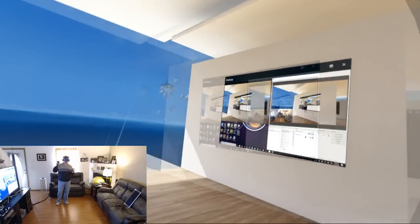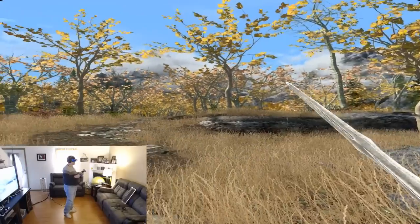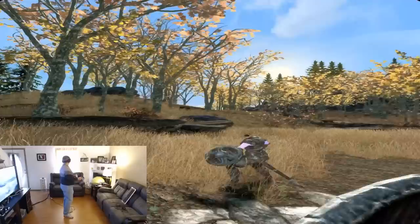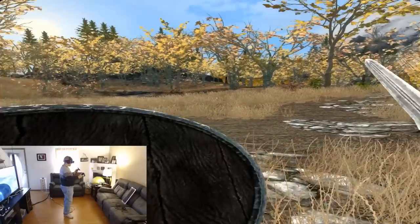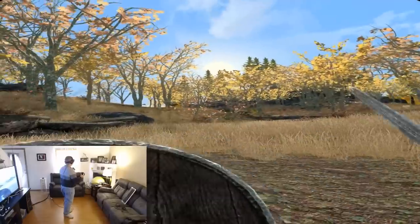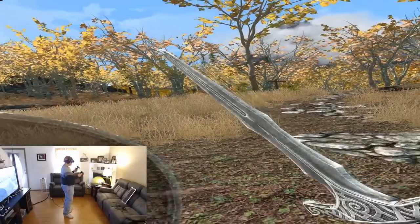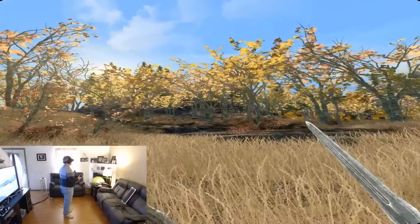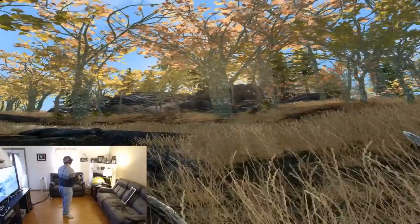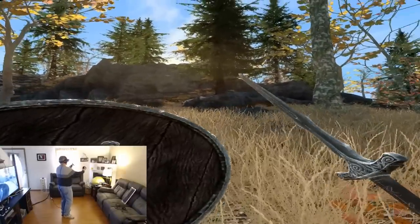Here we are in my favorite VR game right now — Skyrim — testing out the Acer Windows Mixed Reality headset. Visually, spot on. The head tracking is really good, but the controllers are what are failing me. If they go even slightly out of the camera's field of view, they just wig out, and my weapons and shield are just shaking terribly. Definitely not looking great for the Windows Mixed Reality headset so far in gaming aspects.